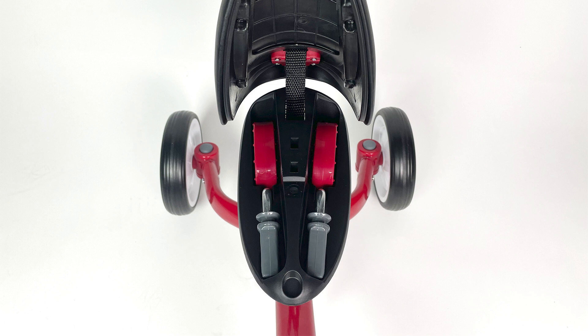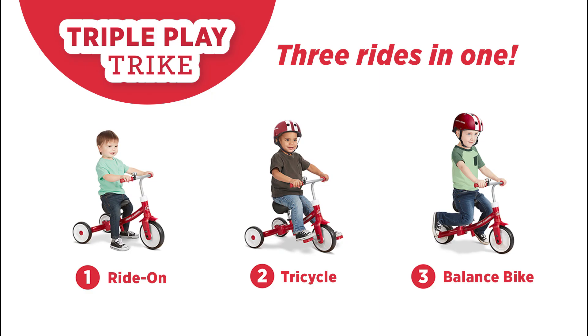There's storage space for the pedals under the seat for ride-on and balance bike mode. Now you're ready to roll.